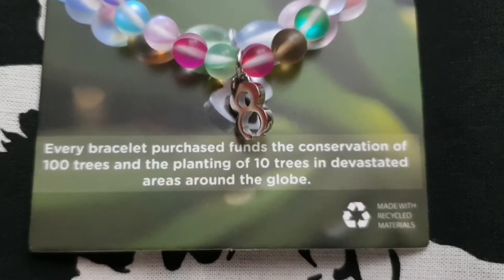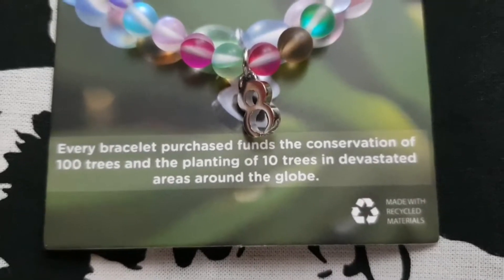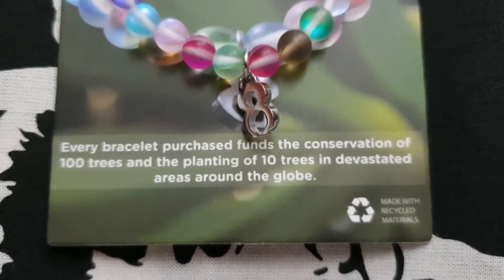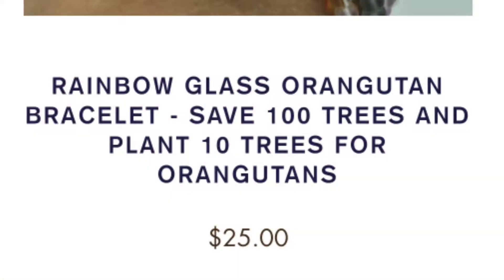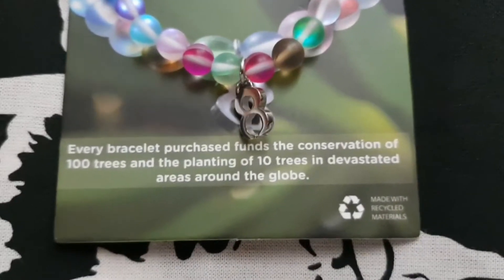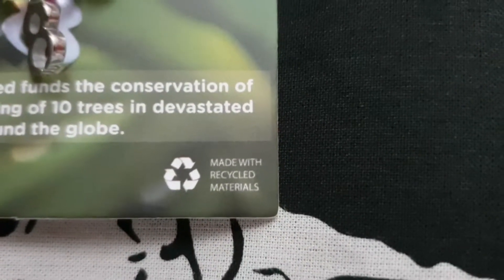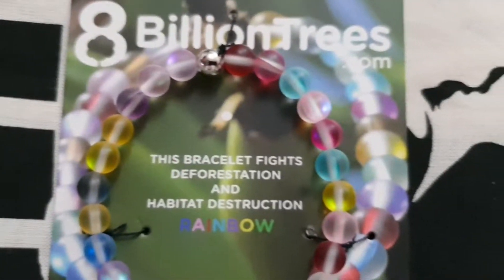If you read this, it shows how amazing it is. It says: every bracelet purchased funds the conservation of 100 trees and the planting of 10 trees in devastated areas around the globe. I was told this helps orangutans directly, because orangutans die when their homes are cut down — when the trees they live in are cut down. And here it says: made with recycled materials, meaning this bracelet is actually made out of recycled materials, which is even better.